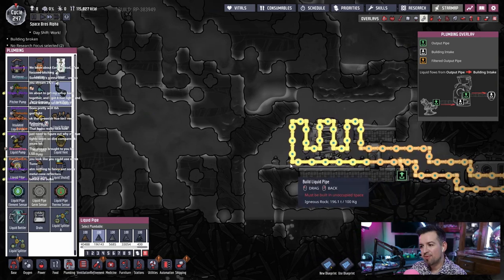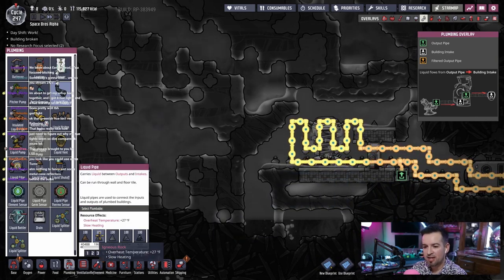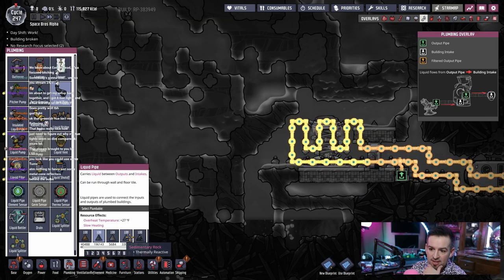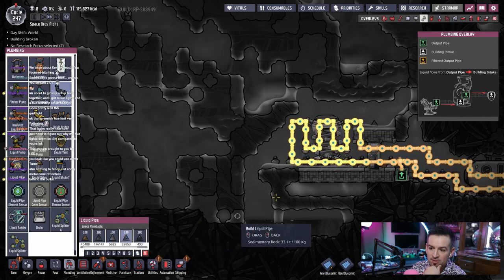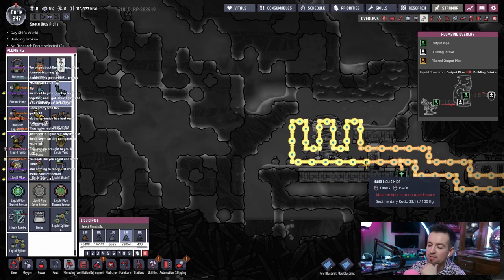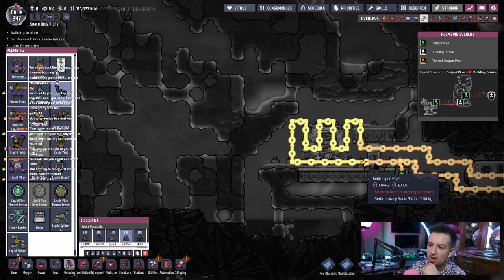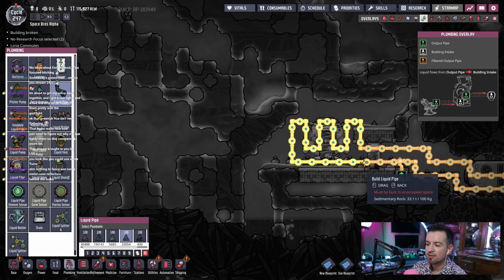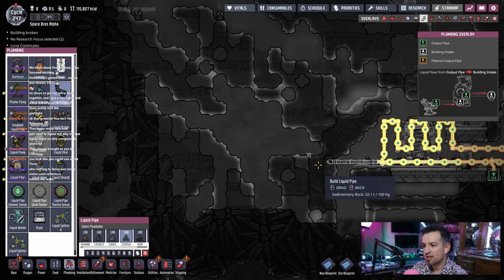Let's just use regular liquid pipe because it'll still exchange, right? Like over your temperature, slow heating. If we do something that has a thermally reactive — here we go — we'll use sedimentary rock. Because if I use just radiant, it's going to create a hot spot right here. So I feel like radiant is not the way to go, just insulated and regular. Let me repaint this.